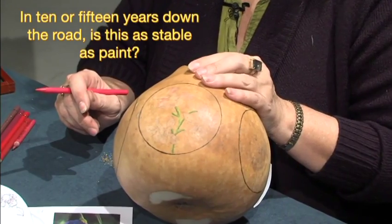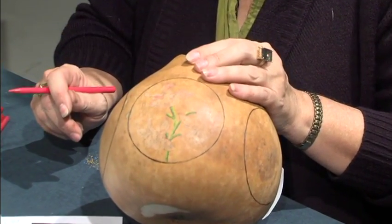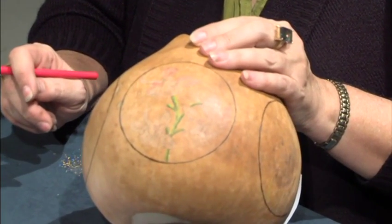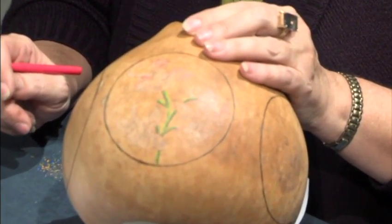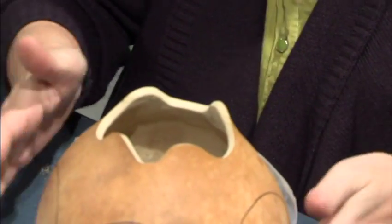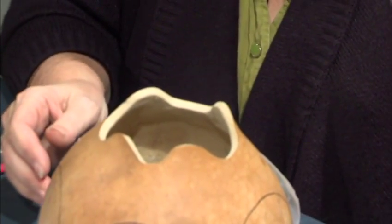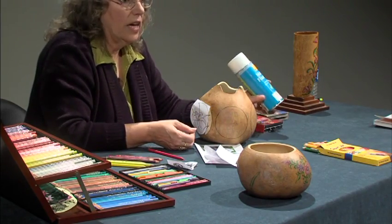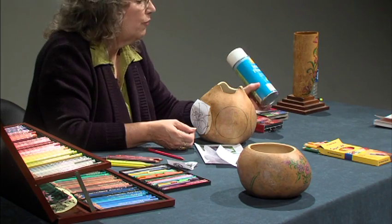Ten, fifteen years down the road — is this as stable as paint? It's as stable as paint; it can be, if it's sealed properly. Once you have a piece that you're done working with, or you've built up enough wax and can't get any more color on it, we always seal anything that's movable with workable fixative.